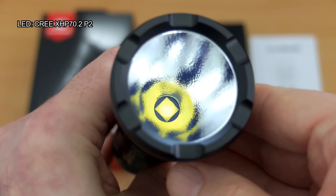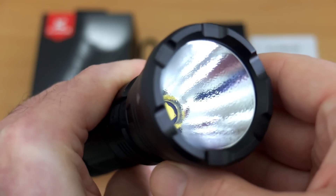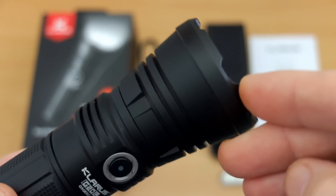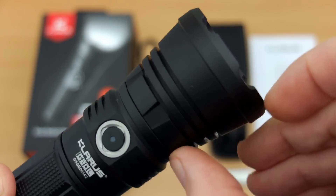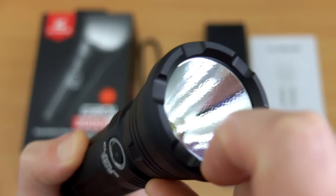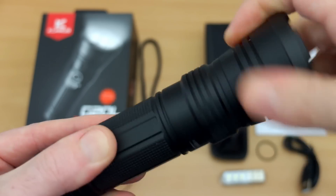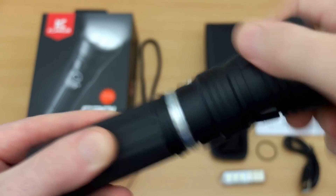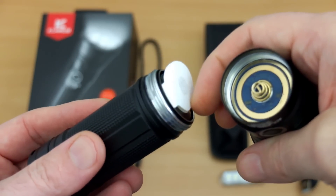There's a new LED on this — the XHP70 2P2 — with an orange peel reflector. You'll notice the crenulated bezel on top, although it's not stainless steel, which I might have liked to see. The depth of the reflector is quite deep, particularly compared to some other 26650 torches I've looked at, so we'll have a look at the range later on.